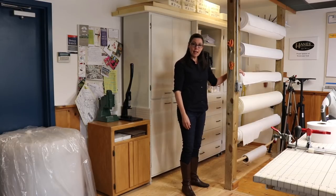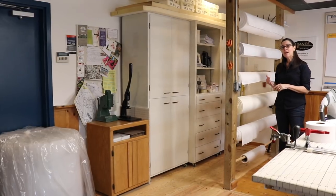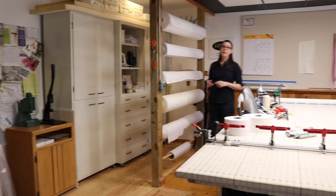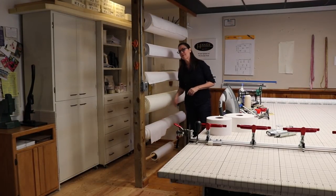We have Hanes linings here. For class, we keep blackout, heavy flannel, classic sateen, classic nap sateen, and we also have some bump in our lining too.